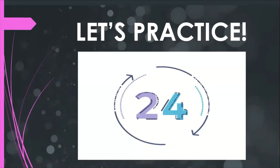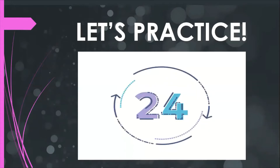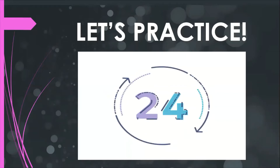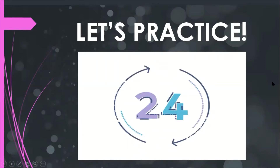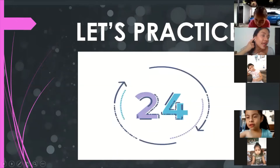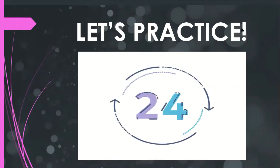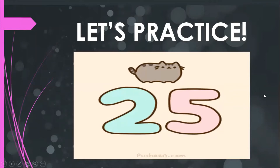Repeat: 24. Listen, preschool five, pay attention, concentrate and listen to the pronunciation. The last number is — look — the last number is 25. Repeat: 25.